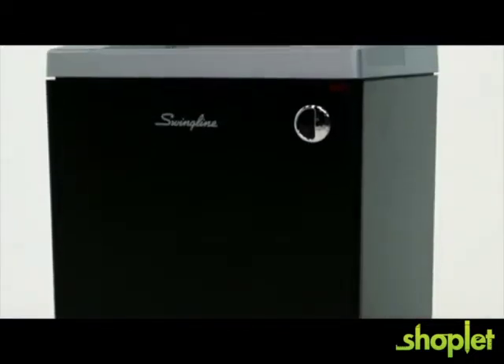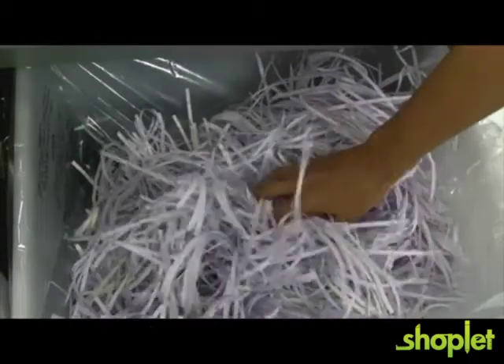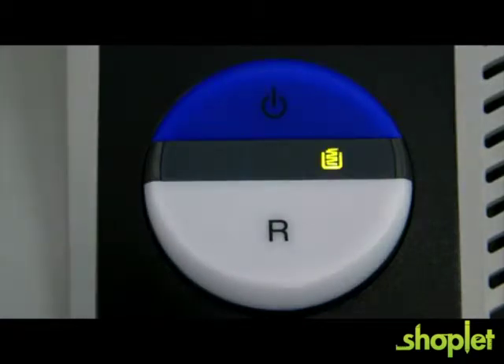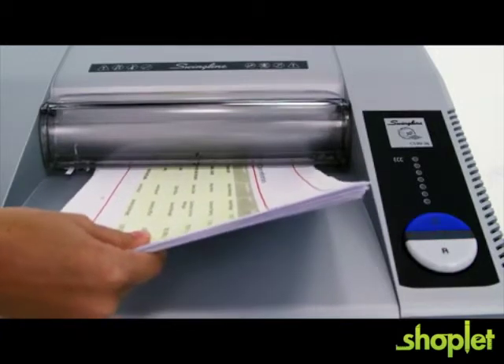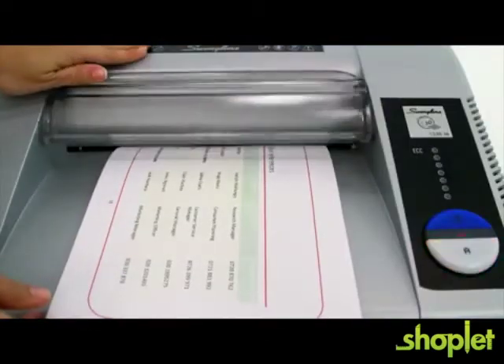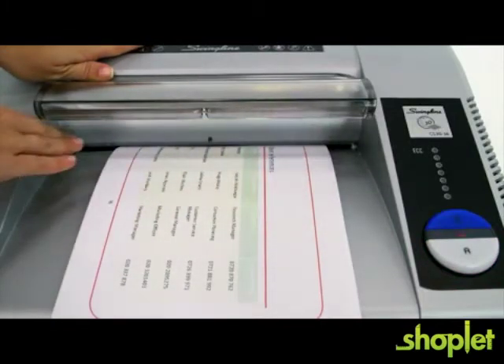Ideal for large commercial offices, this shredder has a continuous duty run time and a 36-gallon waste bin with an indicator light that tells you when the bin needs to be emptied. It's equipped with jam stopper technology that instantly detects jams and automatically reverses to clear the jam. If a jam does occur, the finger-safe electronic safety guard automatically turns off the shredder when you remove the jam.